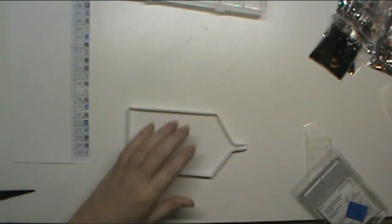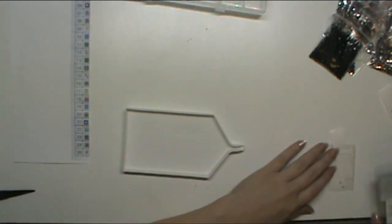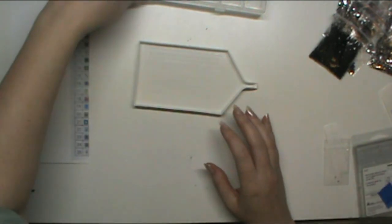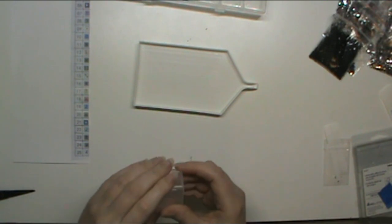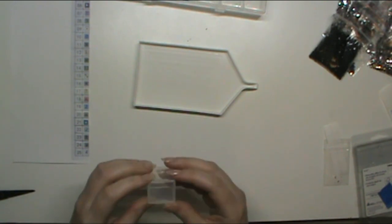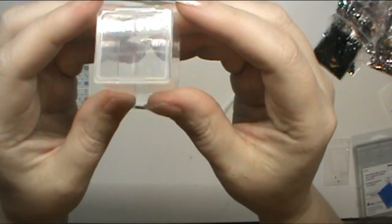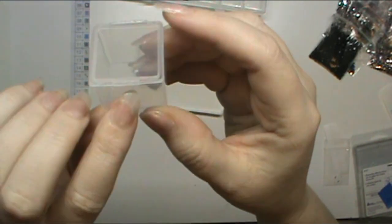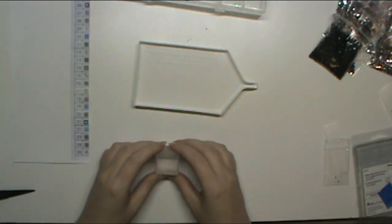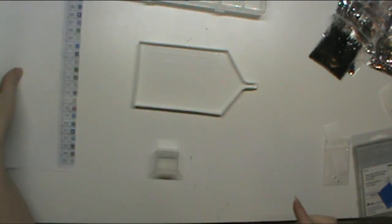This tray underneath will catch anything if the pour doesn't go well. Number two — I always open it first. I can tell by looking at it which is the front by the hinge and the little catch, but I've found I do tend to get confused if I get distracted.